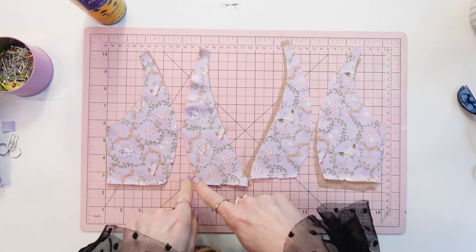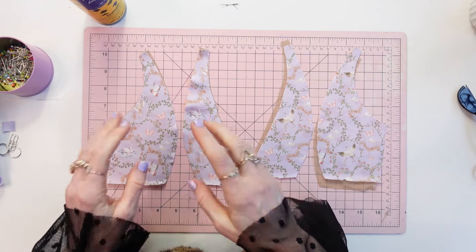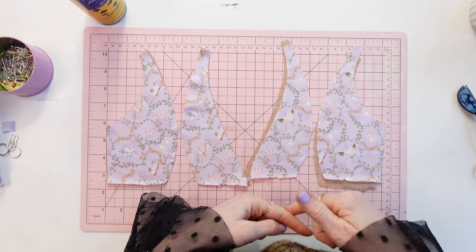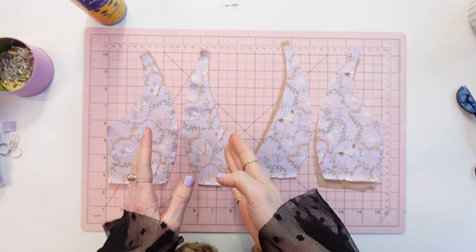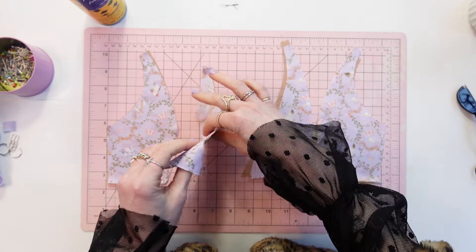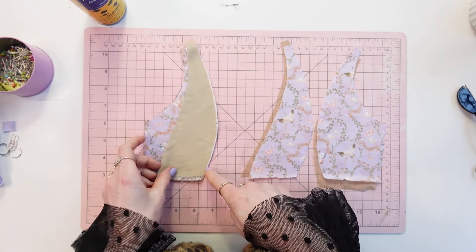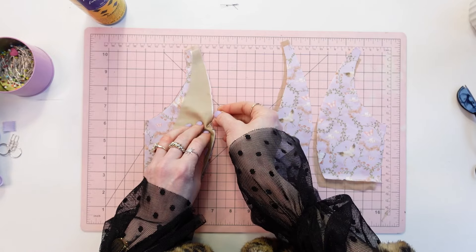The first step in sewing is to sew the vertical seam on the bralette cups. On the left side, I am demonstrating the method where you have the main fabric and the lining fabric spray-basted together and you are going to serge the seam allowances. You're going to place right sides together, and if you marked the notches, make sure they are aligned, then pin along the vertical seam.